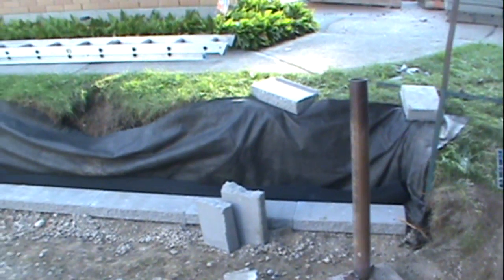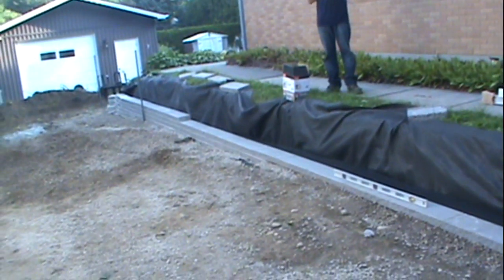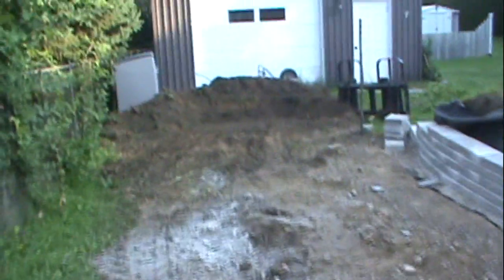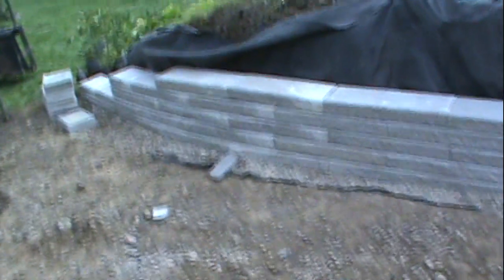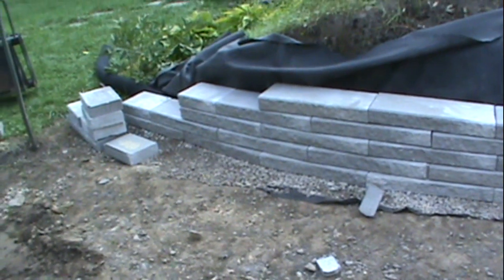At the end of day two, got the base all prepped. It's level. Got some of this dirt moved away and we're going to step it down two at a time over here.